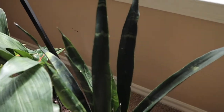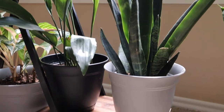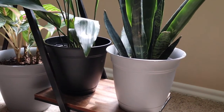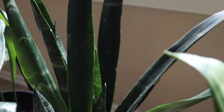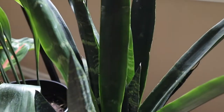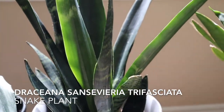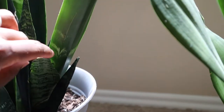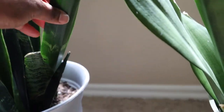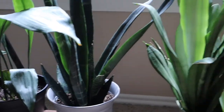Here we have the Sansevieria trifasciata, aka the snake plant — this one is the black coral. That one was in too big of a pot when I got it, so I reduced it down to an 8-inch pot. It's doing really good. I think it really likes being in that location. It was in like a 10 or 12-inch pot when I got it and I was really shocked at how big a container it was in.